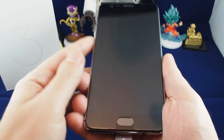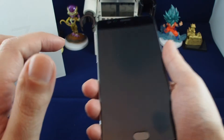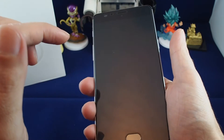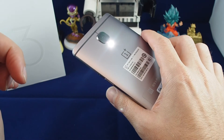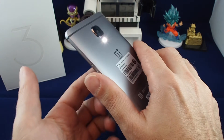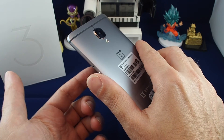Let's test a couple of these gestures out. Let's try the flashlight — the LED is off. I take the screen when it's black and I draw a V, and you can hear it and feel it vibrate slightly. And voila, it's on. Now I'm just drawing Vs while it's upside down, so you can see it working.